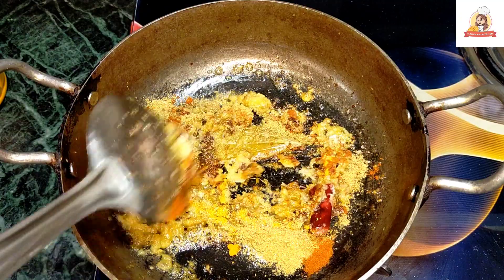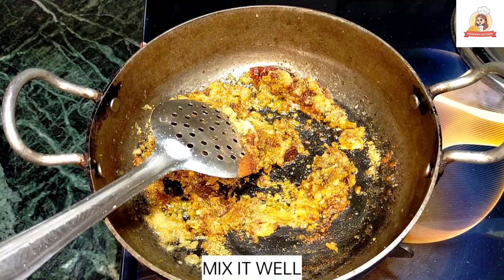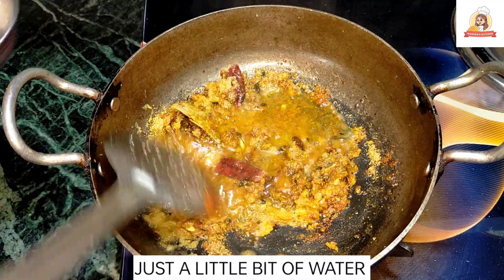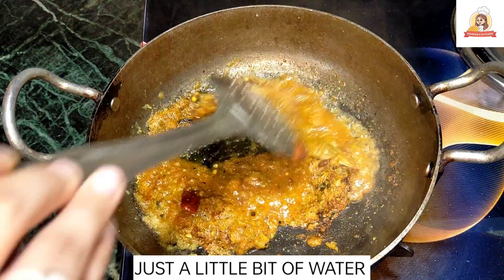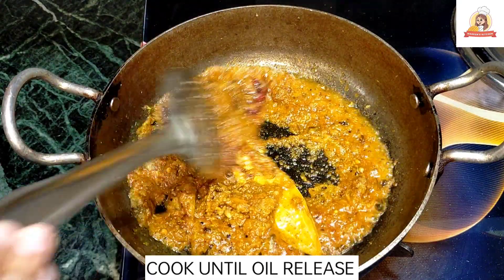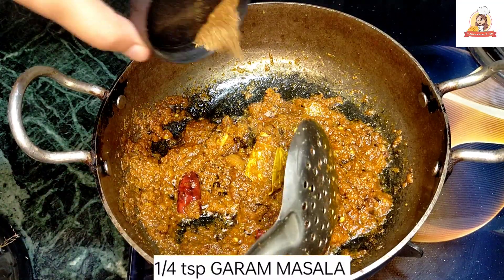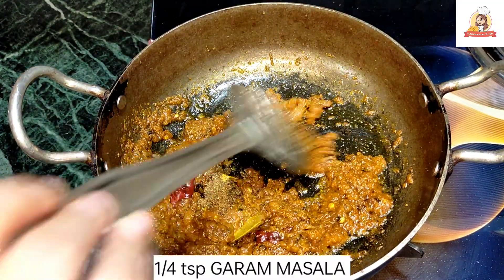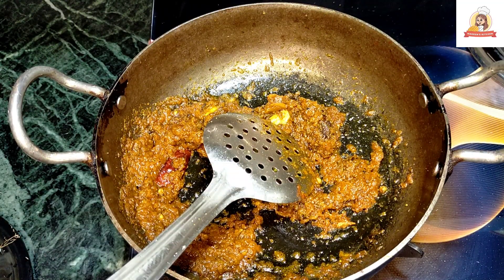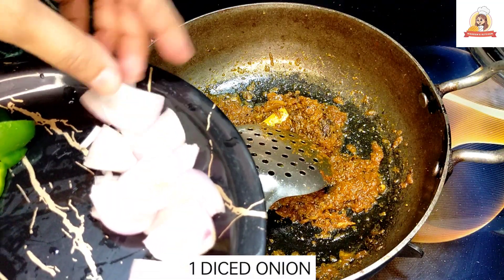We mix them a little bit. We add a little water. Now add a little bit of haldi and mix it well. After adding the veggies, I have cut them in diced pieces.